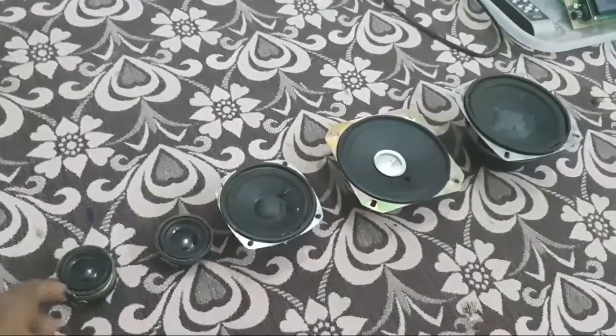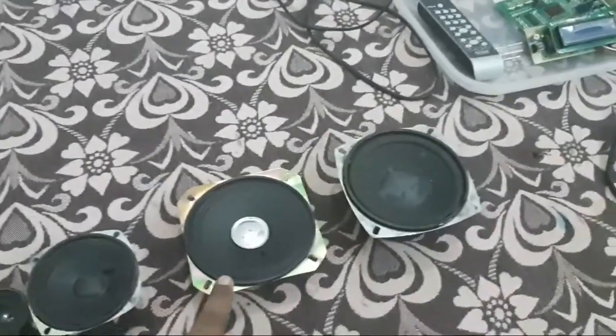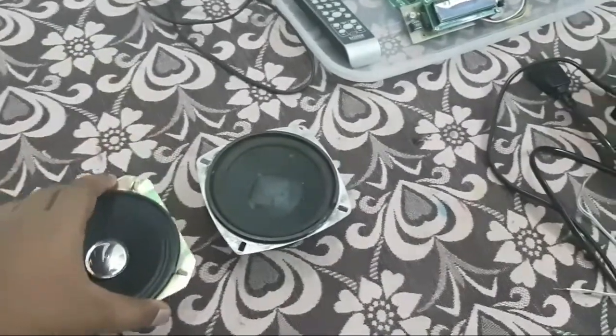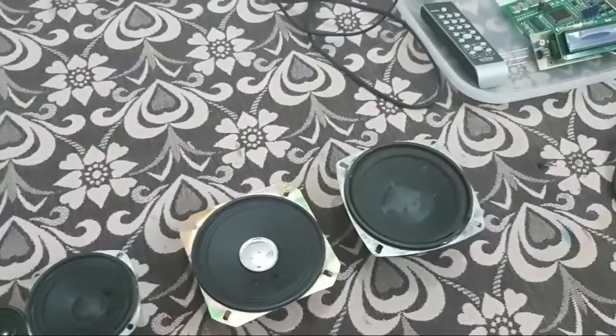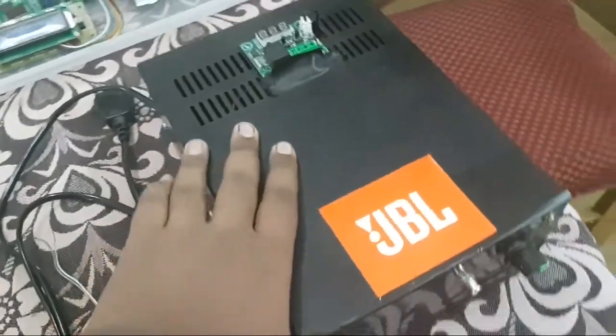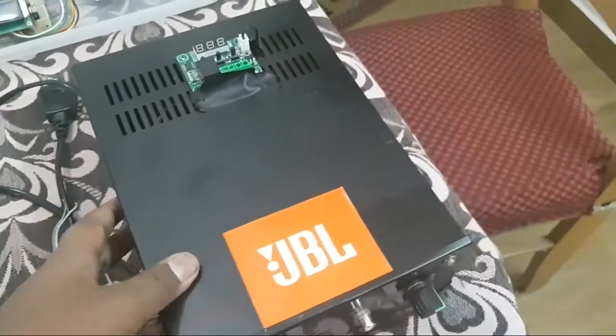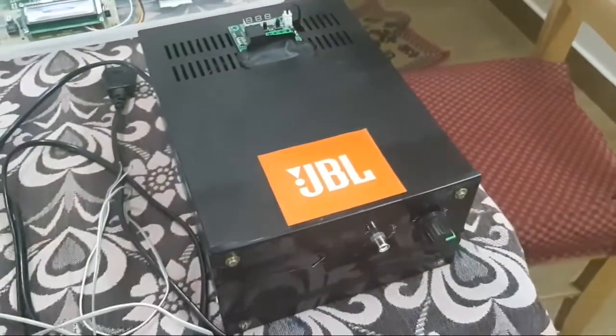I'm just going to play up some speakers with my own made amplifier. So these are the things we have — five speakers. One or two of them is very low powered, around 3 watts, here we have a 10 watt, another one is maybe around 5 watt, and here we have a 40 watt subwoofer.